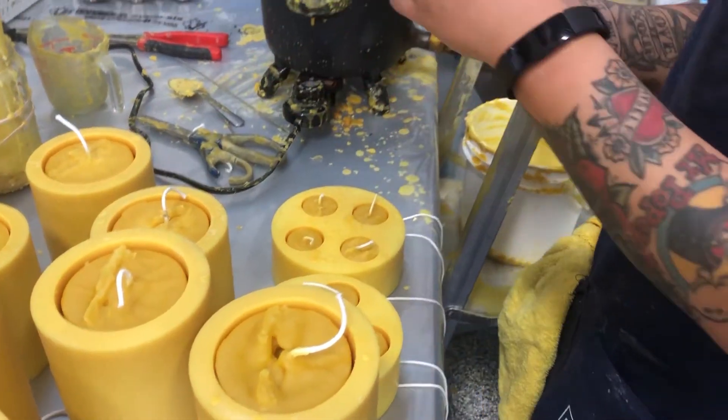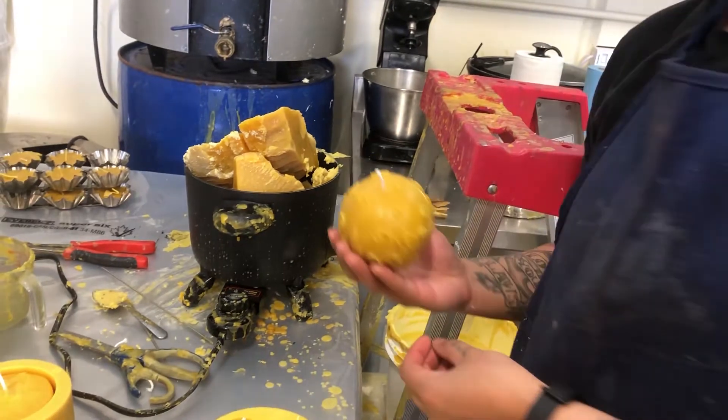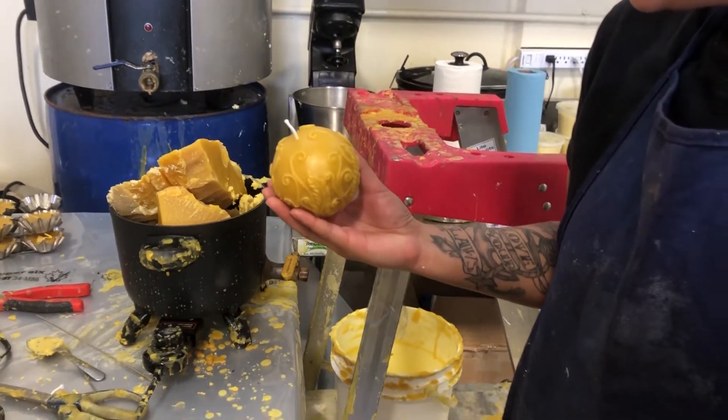Let's do this again. Let's add a little bit of extra love to that wick. We're gonna put some melted wax on there as soon as we remember to actually melt the wax.